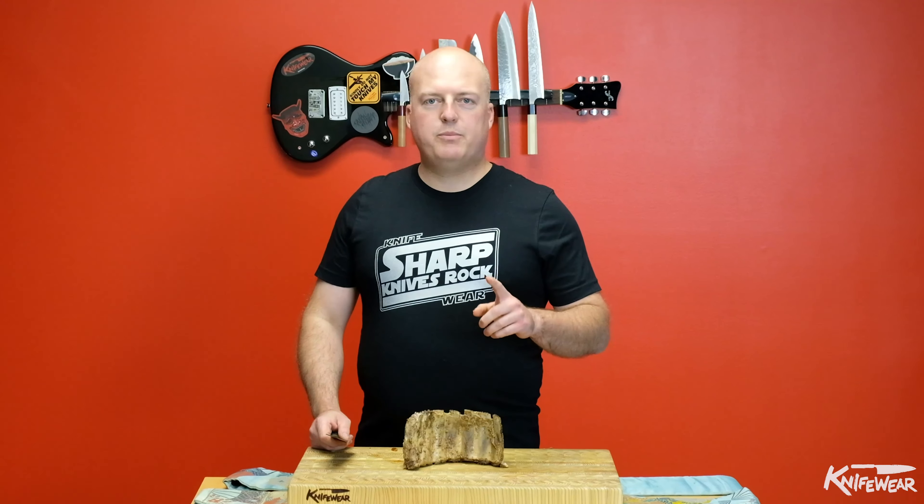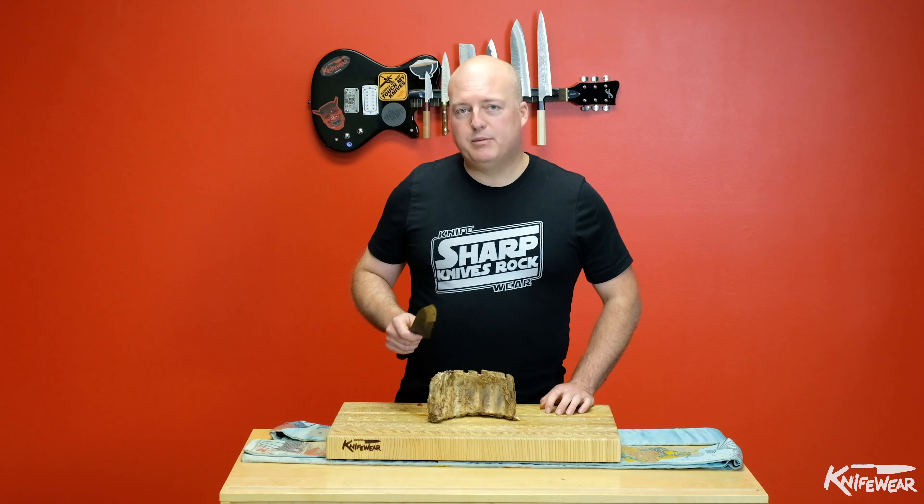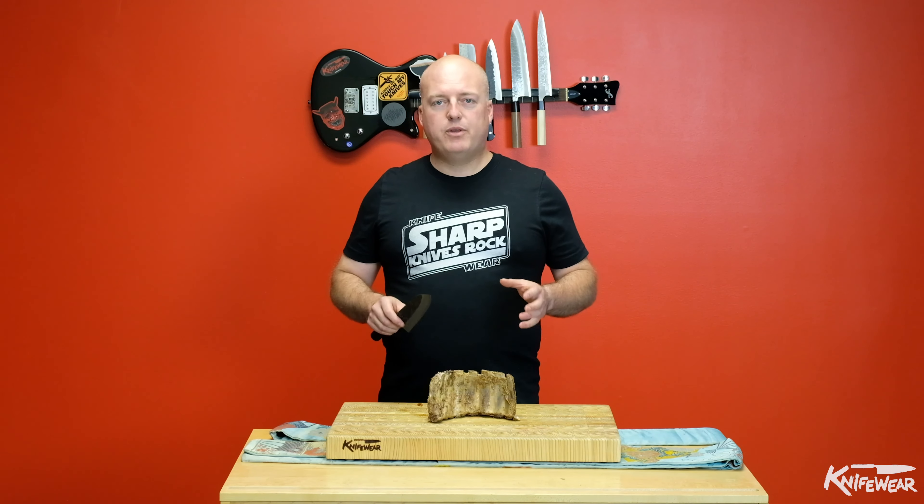Here's how to cut a rack of ribs without chipping your knife. Sometimes people find that cutting through a rack of ribs is what causes them to chip their knife. It's easy to avoid if you take a look at what you're cutting before you start running your knife through it.